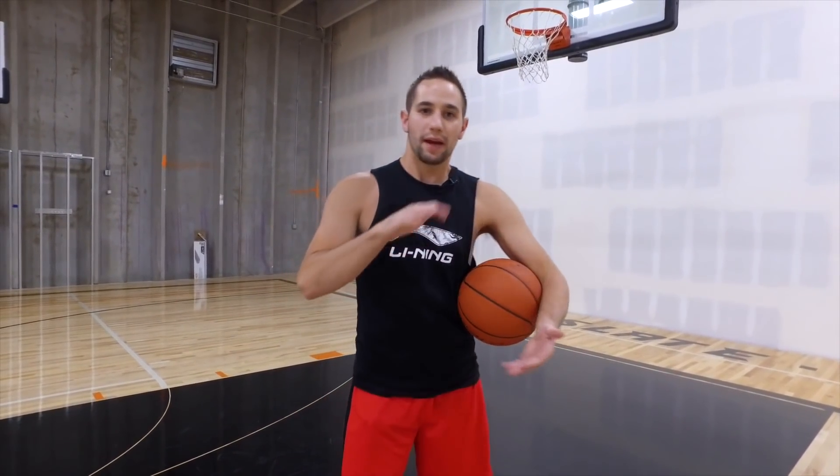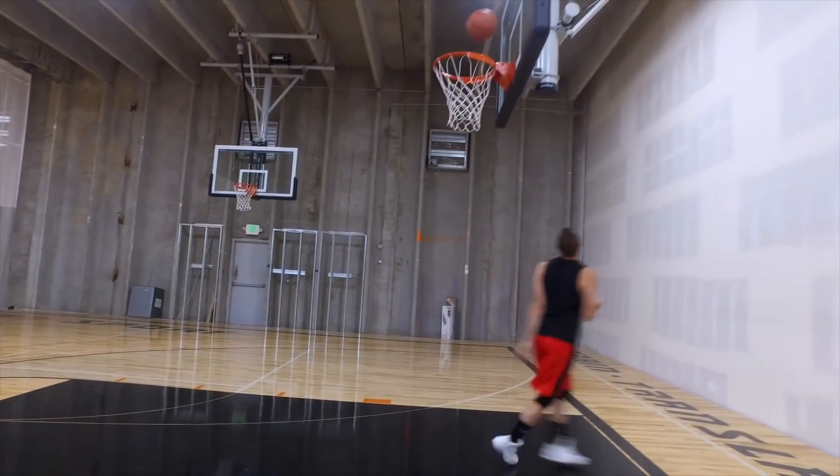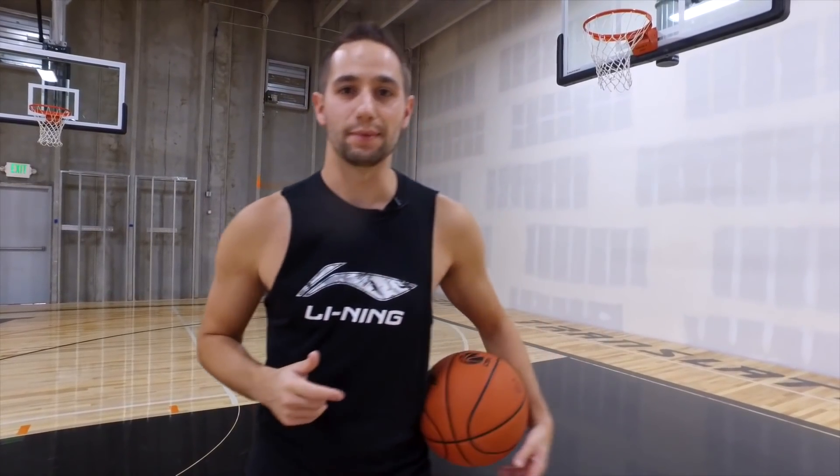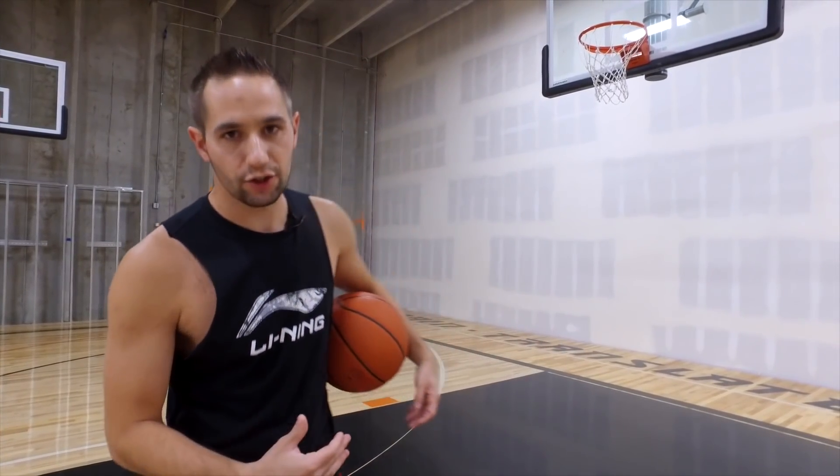Keep your heels up and power off the balls of your feet, or the power pads. That's going to keep it quicker, more efficient, and safer. The next key is don't lock your legs. Anytime your leg locks while you're putting pressure on it, that's a time when we can get an injury.